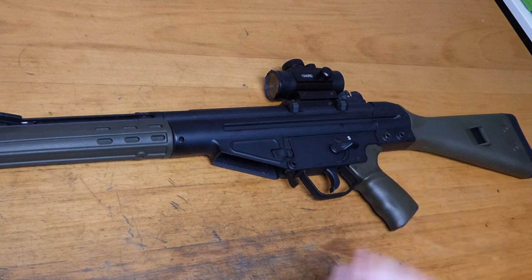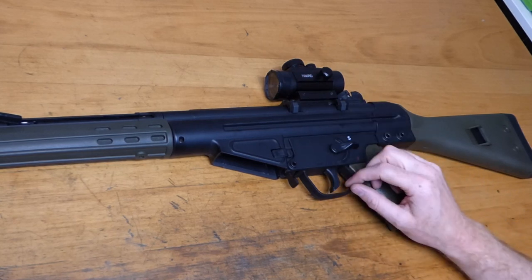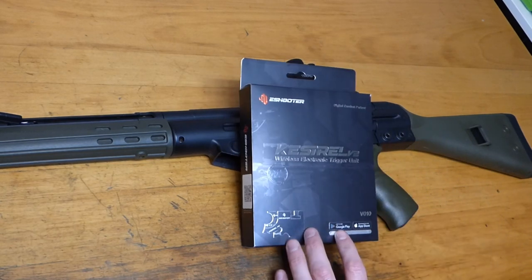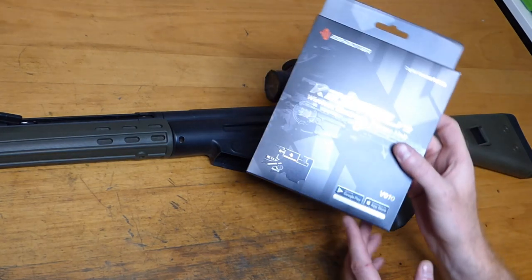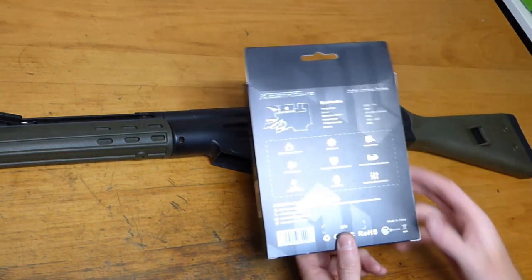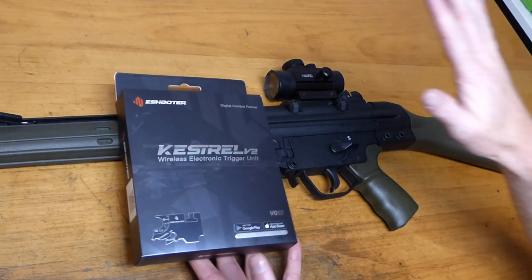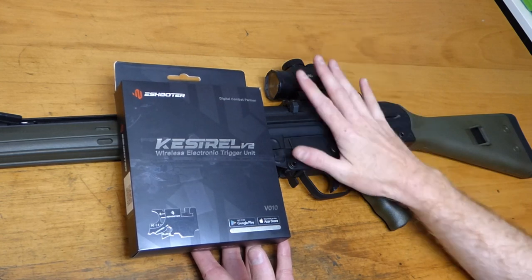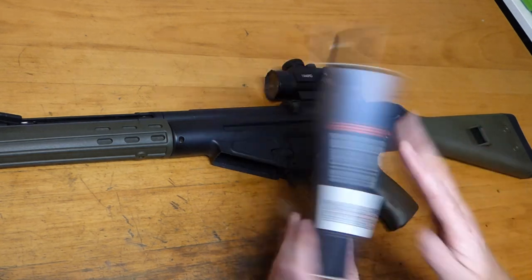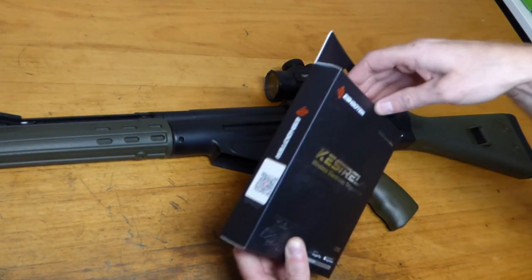I thought perhaps we need to replace that. By sheer chance, around the same time I was contacted by a company called E-Shooter. They asked if I'd put a video together if they sent out one of their new Kestrel V2 wireless electronic trigger units — of course I said yes. We're going to take out the original MOSFET and trigger setup and replace it. I haven't opened this yet, so together we'll have a look and get it in the gun and test it.